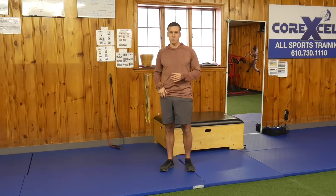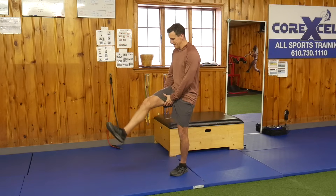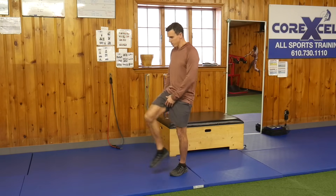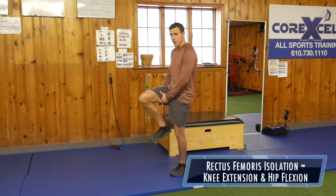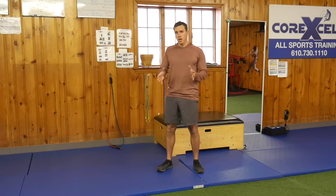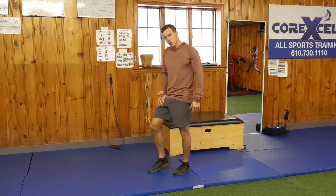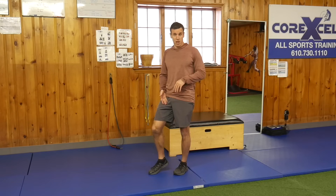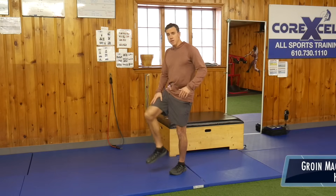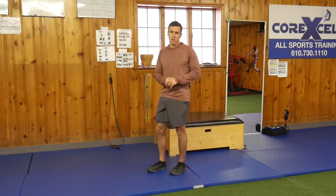Before we go into the exercise, I want to teach you a bit more about the rectus femoris. It is both a hip flexor and a knee extensor, so in order to isolate it you need to combine hip extension with knee flexion — that's the best way to isolate it. Also, your adductor muscles are working during this motion, but your groin is not part of hip flexion. So if you're doing this exercise, you shouldn't feel too much pressure on the magnus because it's not part of that hip movement.